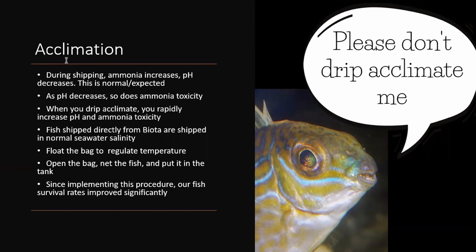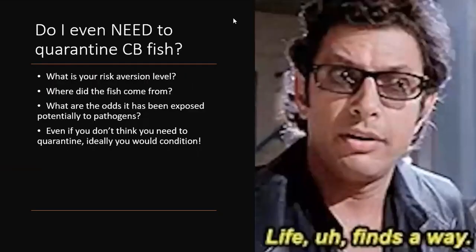At Biota we have this acclimation method on our website under the FAQs if anyone wants to see it. The big question is: do you really need to quarantine captive bred fish? It always comes down to risk aversion level. A lot of people are comfortable with just having an asymptomatic infection in their tank forever and running UV sterilization — that's up to you. I personally don't want to take any risks at all, so I prefer to quarantine and condition everything.